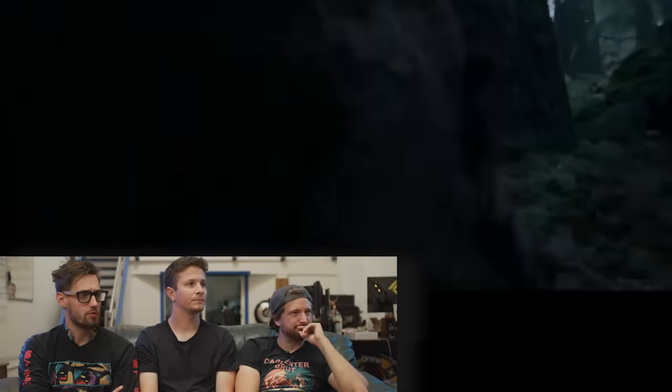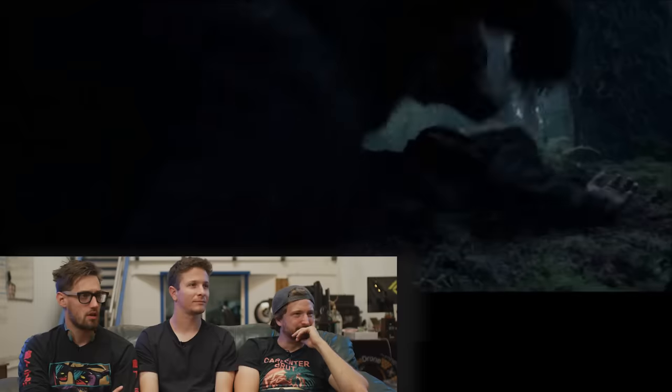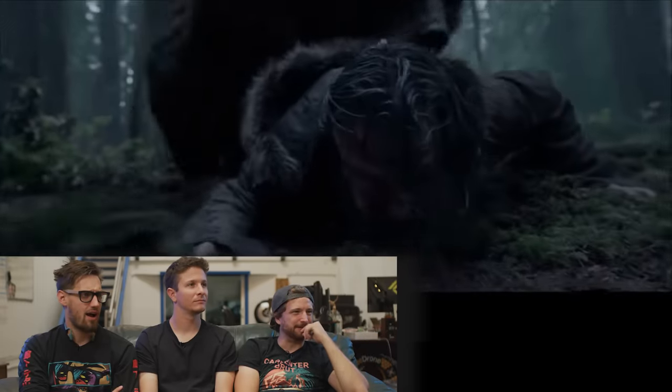Oh my god, dude. This is brutal, man. And the fur looks so good - that wet, matted fur. Right here where it kind of picks him up, bites and moves him - that looks really good. It hasn't cut yet, by the way. The fogging of the lens - wow. The bear wasn't real, but what an effective scene. What sells this shot is the fact that Leo is actually being moved around physically in real life.